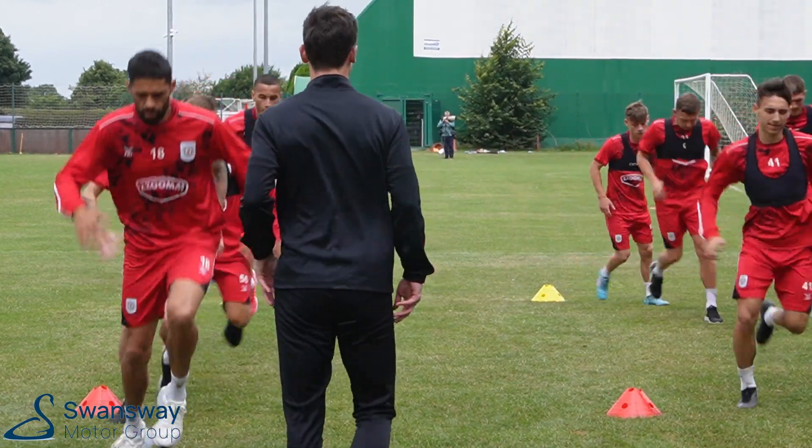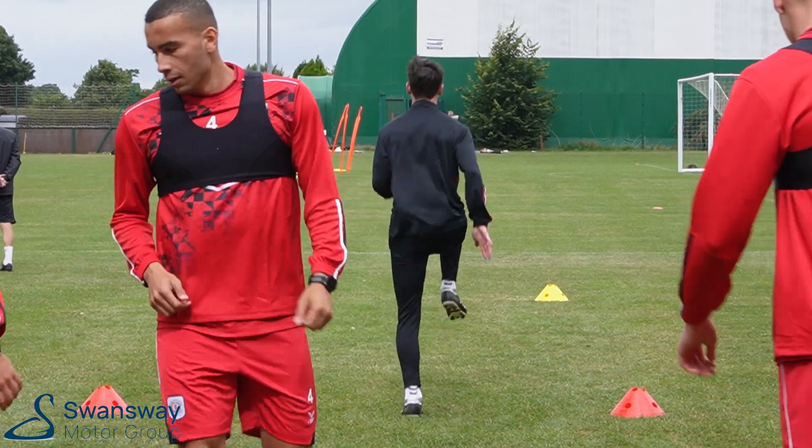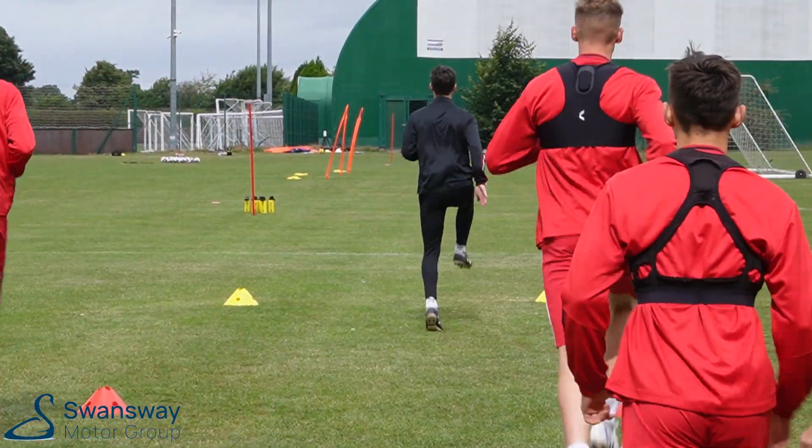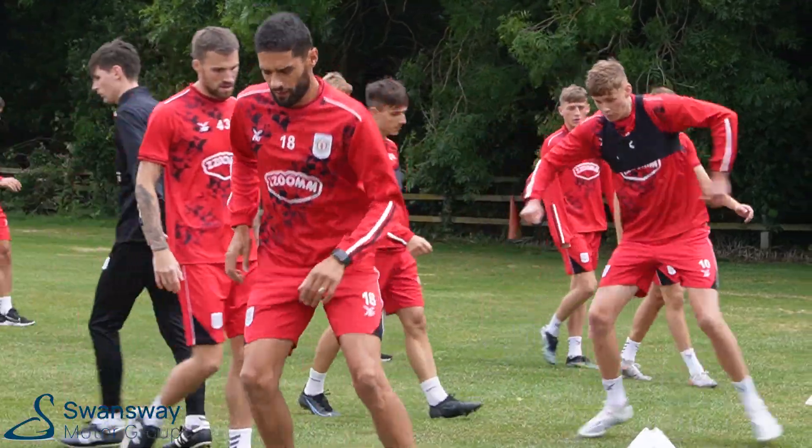Nice, boys. Staying nice and tall, drive the knee. Right leg up at the end. Same again, opposite side. Little check, drive that knee out. Push off, nice and sharp.